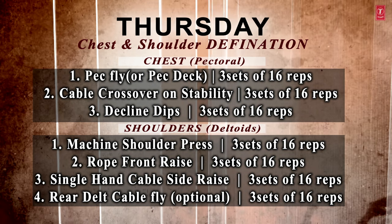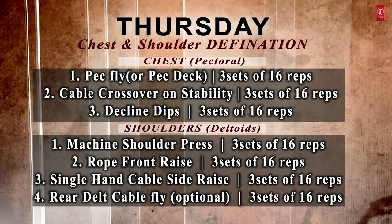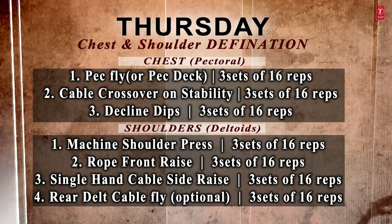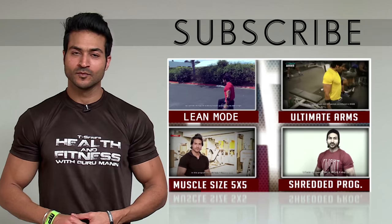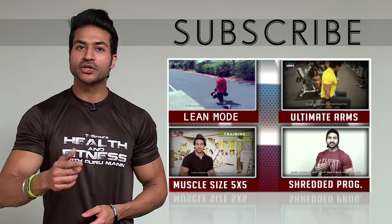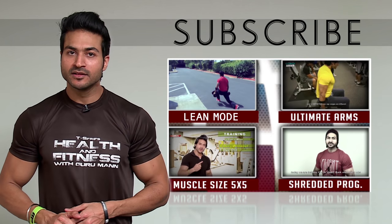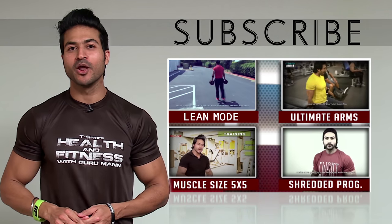I will make more programs for you. Take care guys — over and out. This is Guru Maan. Bye. If you like my videos, make sure you subscribe to the channel, share the video, like the video, and comment your questions below.